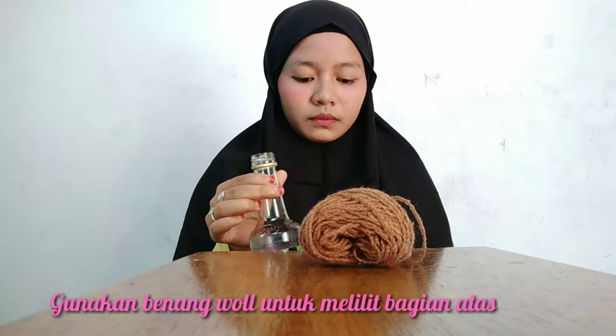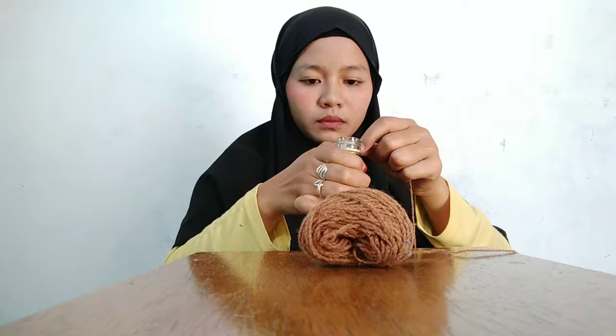Kemudian gunakan benang bol untuk melukis bagian atas dari botol. Teman-teman bisa mengikuti seperti pada video ya. (Then use wool thread to decorate the top part of the bottle. You can follow along just as shown in the video.)